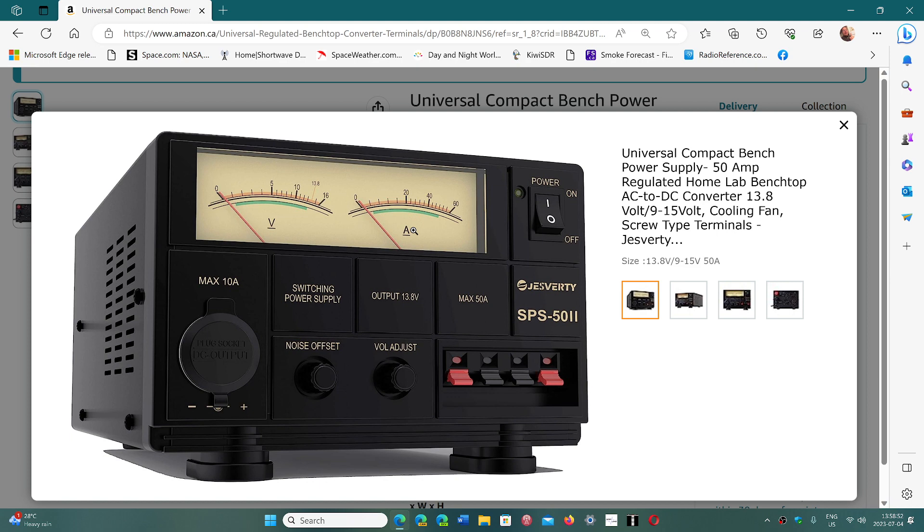Once again, it is a good power supply. Don't be afraid to put your $2,000 transceiver on this — it has a lot of protections inside. There are actually a couple of YouTube videos where people looked inside and found tons of protection. This is a high-end power supply, not a cheap one. It comes in a mid-size frame and what's cool is it isn't too heavy because it's a switching power supply, so it's easy to bring along everywhere.